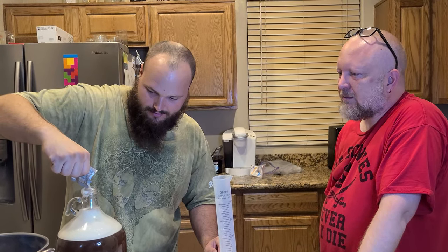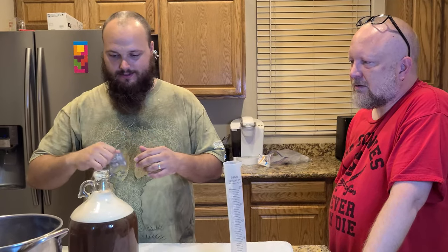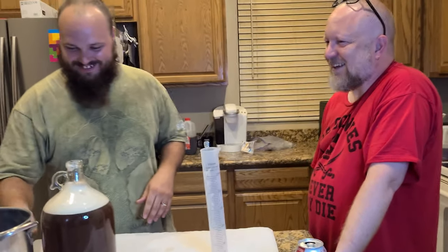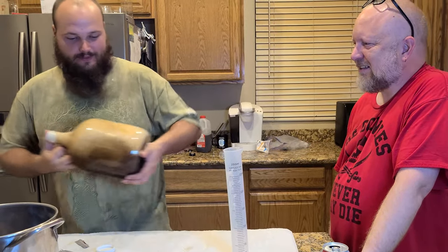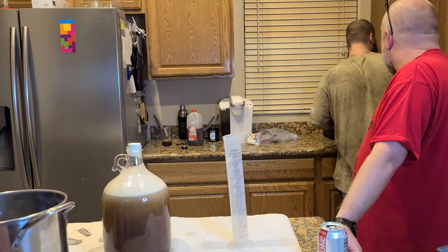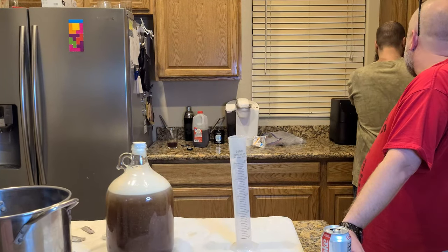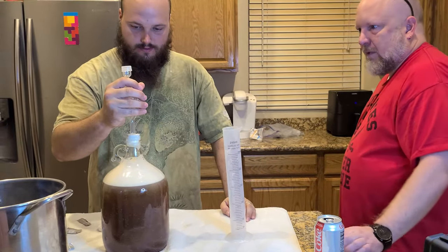Hey Matt, there are probably easier ways to do half packets — I just pinch one half so it doesn't slide out. Alright, so we're going to mix that in. Three, four, five, six, seven.